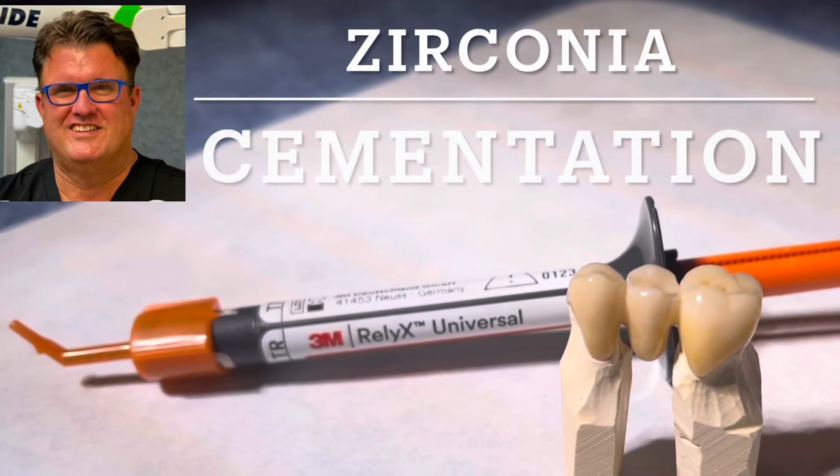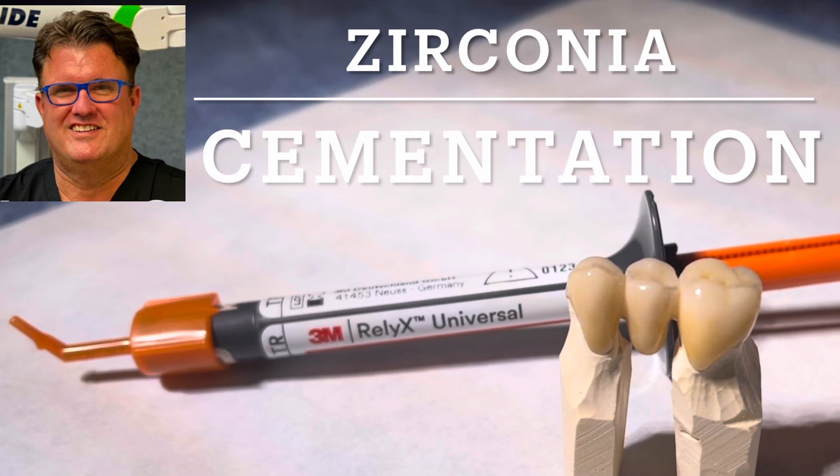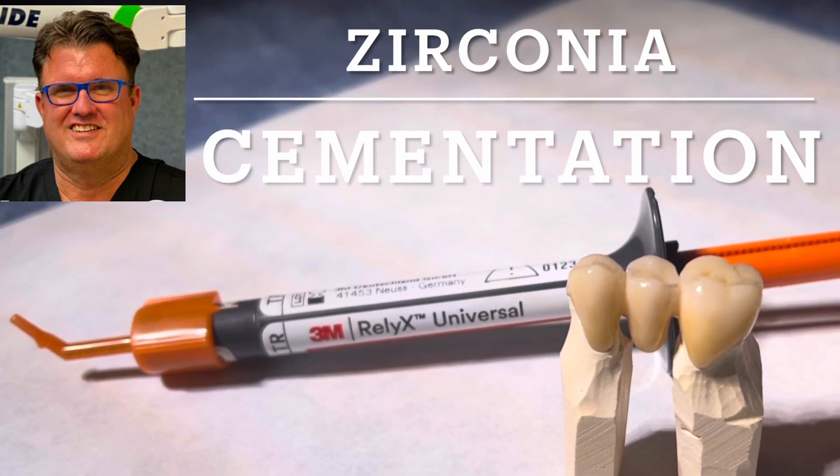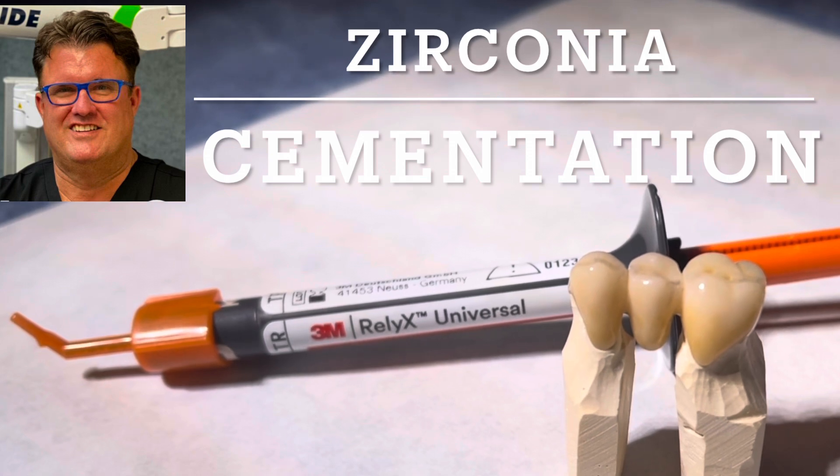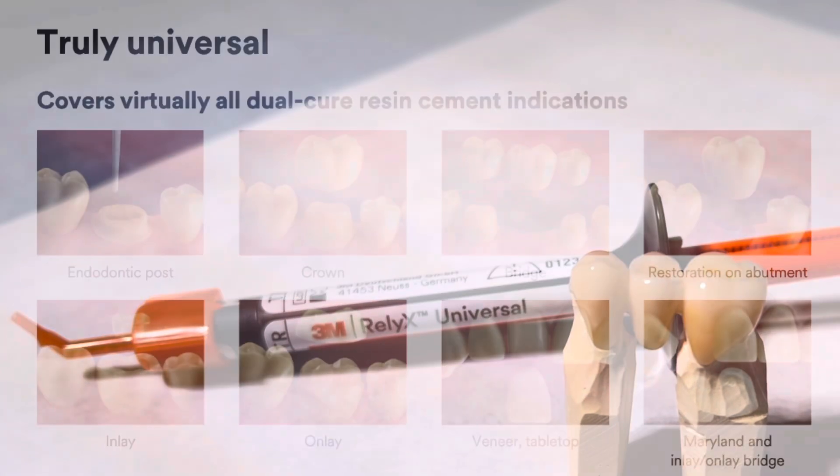Hello, this is Dr. Scott McLean and this is a presentation about zirconia cementation using RelyX Universal Cement. This cement is just recently released and we'll take you through 10 tips on how to get this cemented properly.